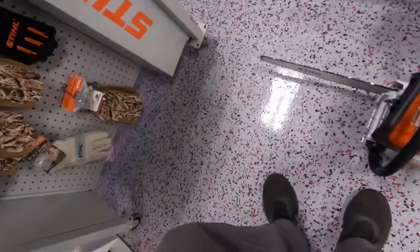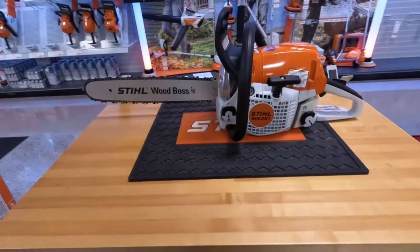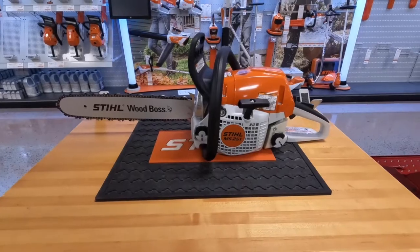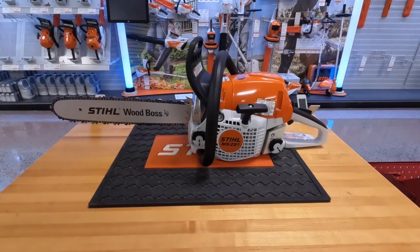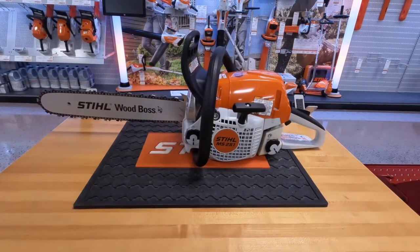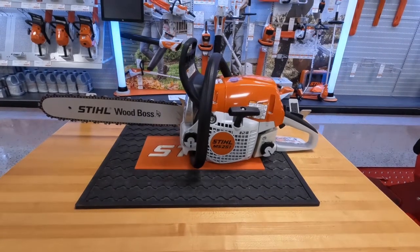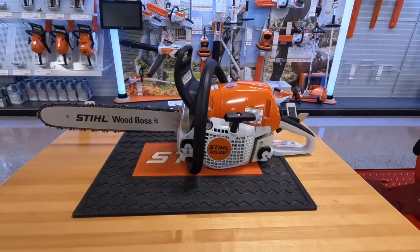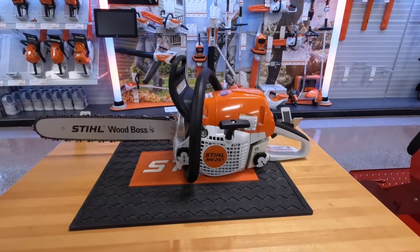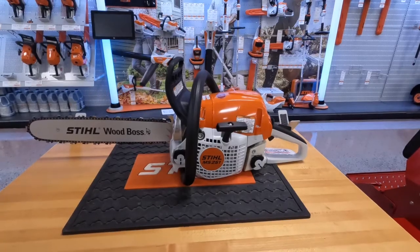Next we're going to take a look at the MS-251, or what Stihl calls their Wood Boss. This is a great saw that comes in with an 18-inch bar and some real nice features. This is what I would consider to be the first true chainsaw — meaning you can take this out, do some cutting with it, and really get after it. I also think this is the best overall saw if you're somebody who uses it a couple times a year and might get into some 10, 12, or 16-inch logs, but nothing too crazy.